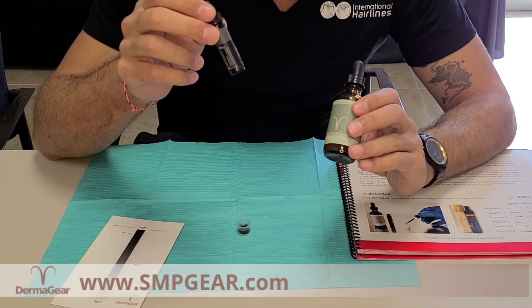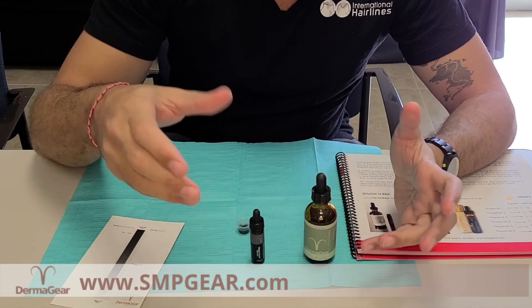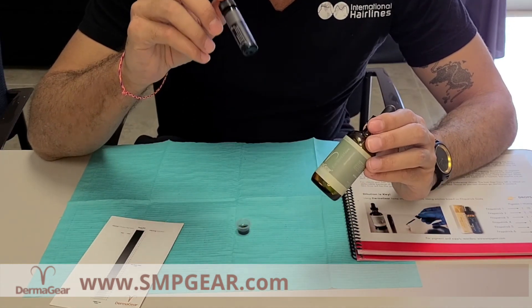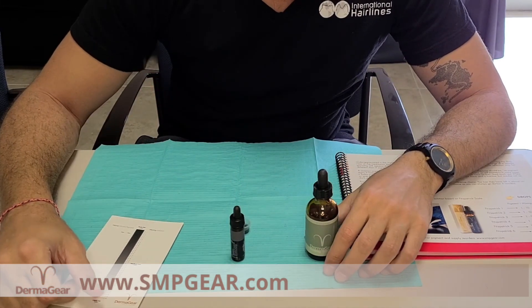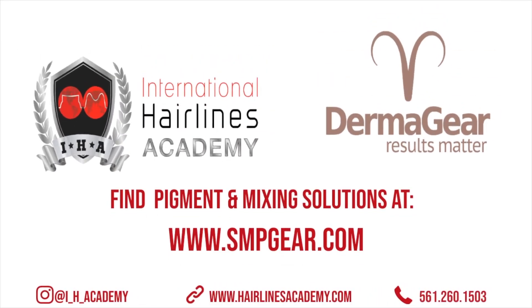This is just my advice, but obviously anybody can use any pigment they want. I would highly recommend Dermagear with their mixing solution as well. Alright guys, see you later, thanks.